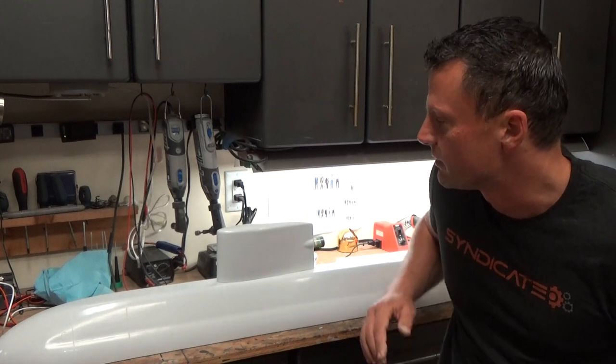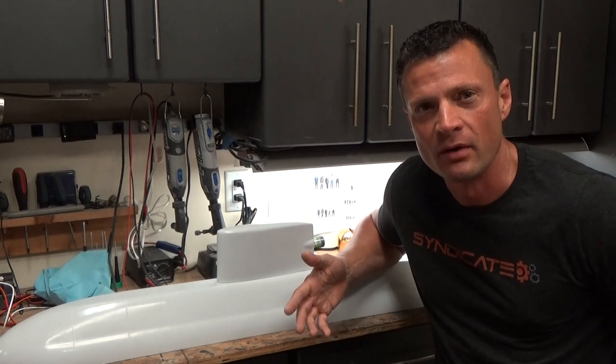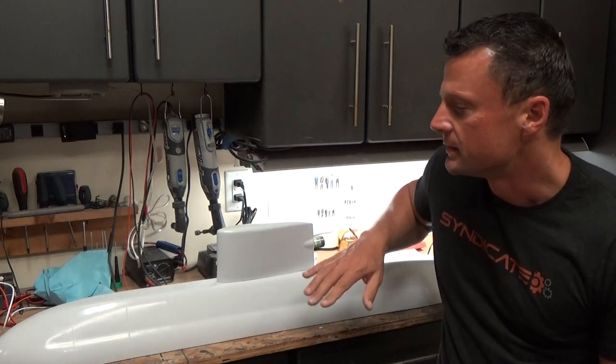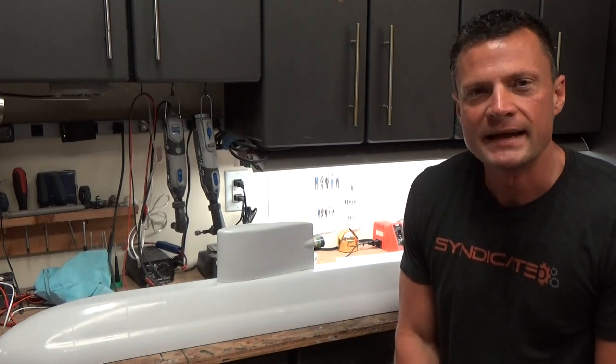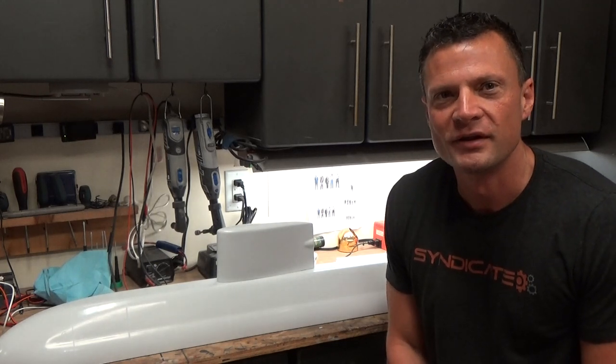Hello again everyone, this is Bob Martin with the Nautilus Dry Docks and this is Chapter 2 of the build blog of this OTW Upholder class submarine. The first chapter I went through the construction and setup of the OTW dive module, so the functional aspect of the boat is complete and ready for installation. In this chapter we're going to begin the prep of the fiberglass hull for RC operation. I'll walk you through that step by step so if you end up with one of these amazing kits you should be able to follow along and construct it without too much of an issue. So without any further delay let's get started.